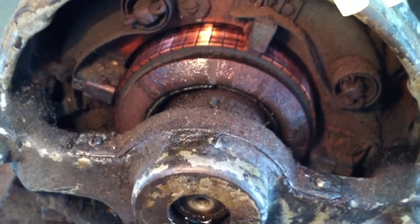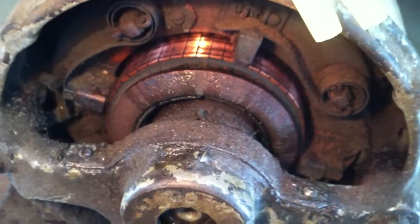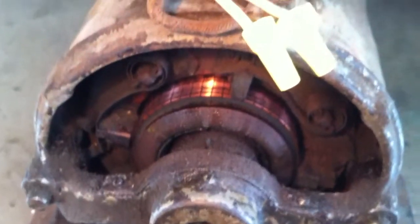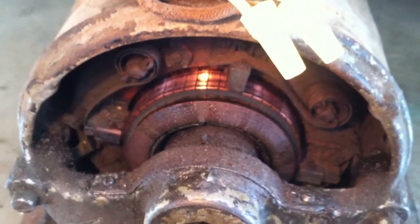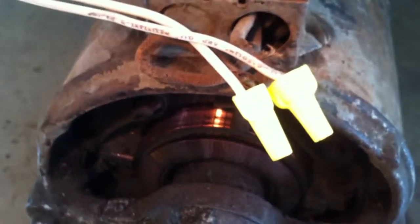Obviously those brushes don't lift. I don't know if there's a short-circuiting mechanism in the back of that commutator or not, or if it's just repulsion induction — meaning it has a squirrel cage winding deep in the rotor to make it a constant speed motor.